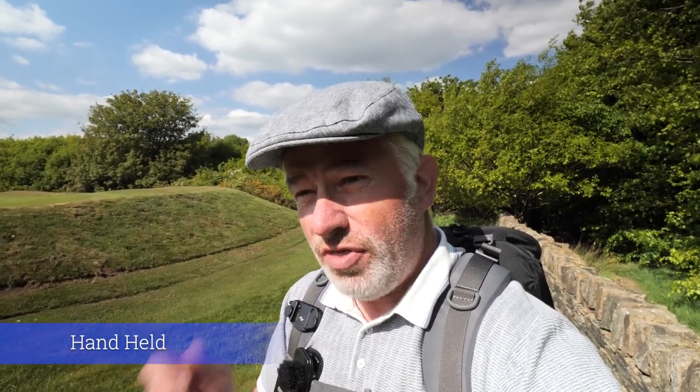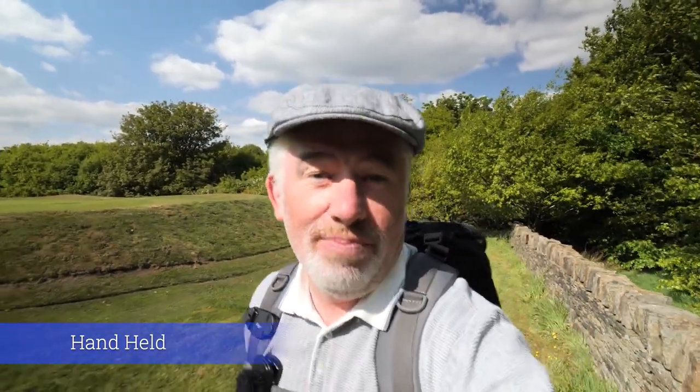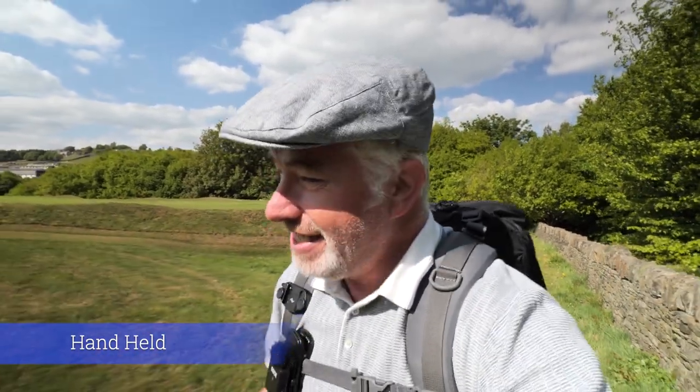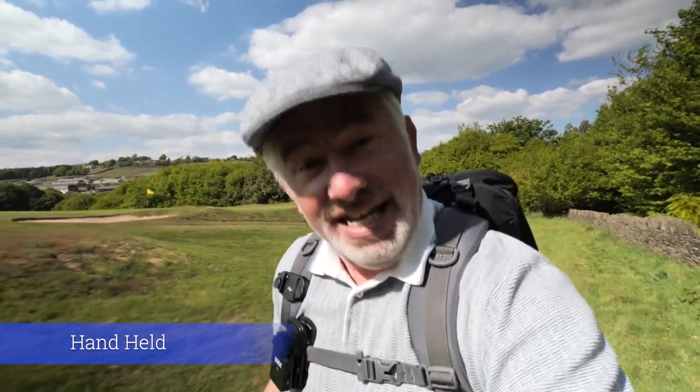I'm using the aluminium one. There is a carbon fiber one, but I think the aluminium four-section X-Pro is the best choice. That's the one I'm using and I find it to be absolutely brilliant. As you can see, you can do the handheld shots and the walking shots still, and it keeps it pretty steady. It does act like the old-fashioned Steadicam, and with the stabilisation in the camera already, it's pretty good.